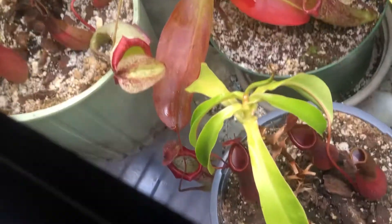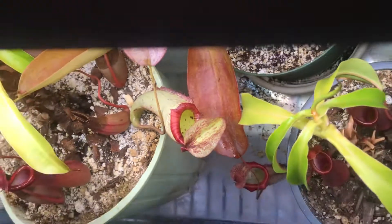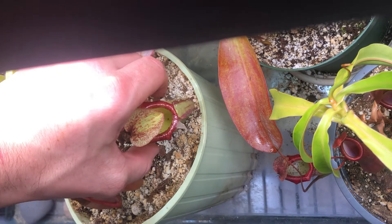This is going to be a quick spotlight on my Nepenthes Miranda cuttings and the main plant. This is from the cutting — one of the pitchers that has produced a lot of nectar. You can see it dripping off the edge there, just so much of it.